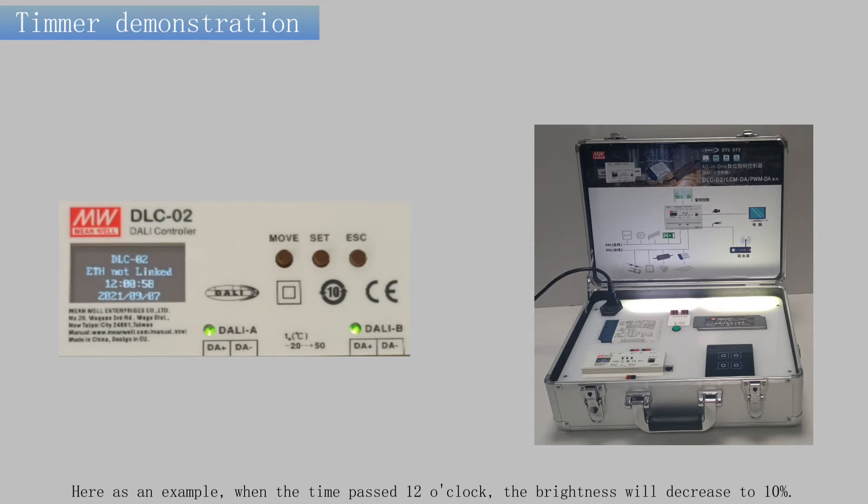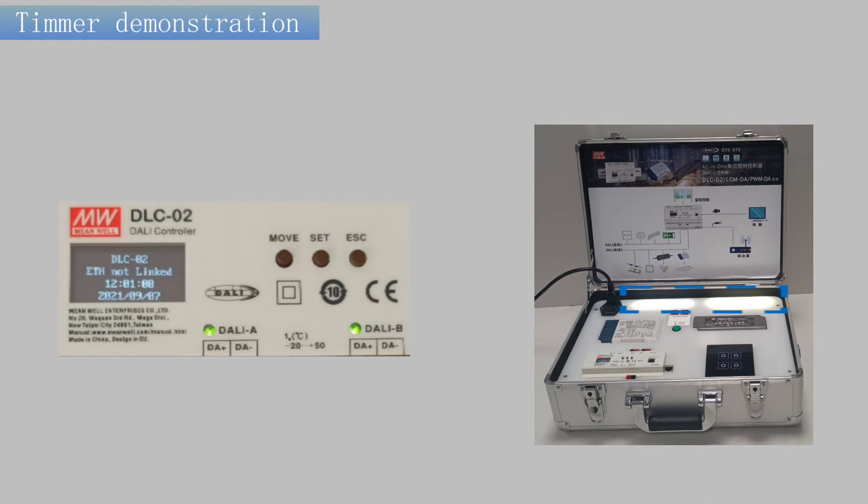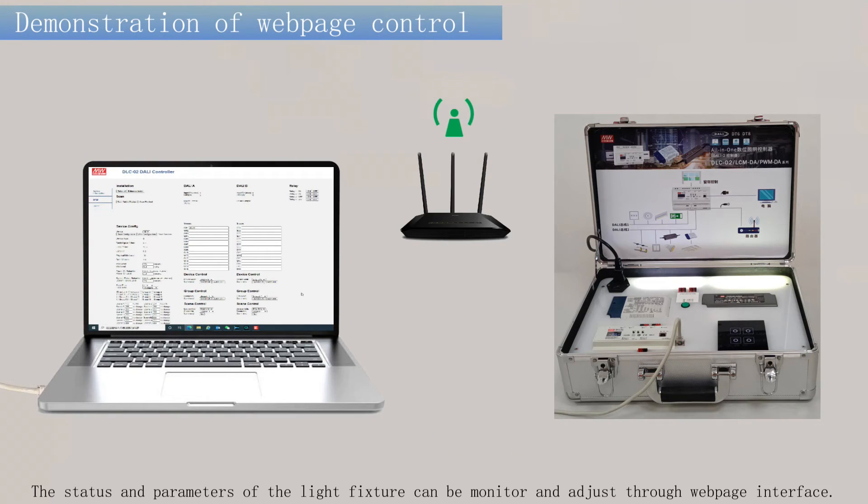Here is an example: when the time passes 12 o'clock, the brightness will decrease to 10%. The status and parameters of the light fixture can be monitored and adjusted through a web page interface.